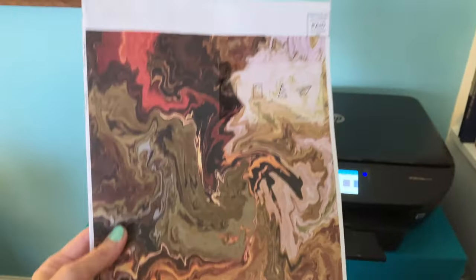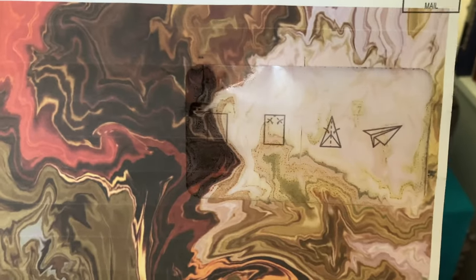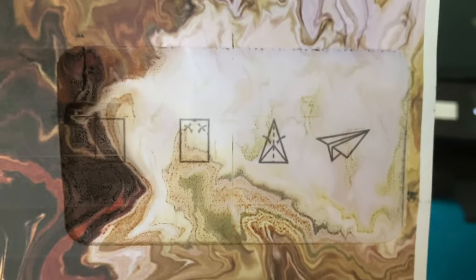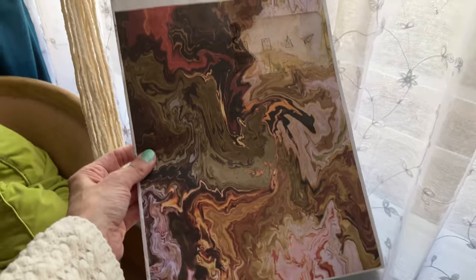And there it is — look at that, that is so cool! It printed right on top of the window, which I could wipe off if I want to, or I could spray it with some hairspray if I want to keep it intact. That's super neat. Still leaves a margin on top, but that's okay. I put a piece of blank sticker paper on top of the T-Mobile label, which you can see, but once I collage over it you won't be able to. It is looking good.